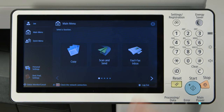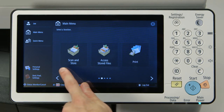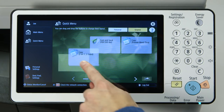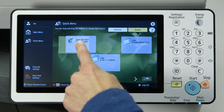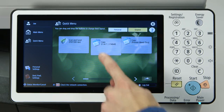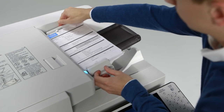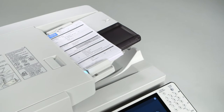A staple of the third generation ImageRunner Advance platform is the tablet-like interface. Users can swipe left to right, up and down, and even drag and drop on select screens. The ImageRunner Advance C5500 series features a standard single-pass duplexing automatic document feeder, which has a capacity of up to 150 originals, excellent for environments with a heavy scanning requirement.